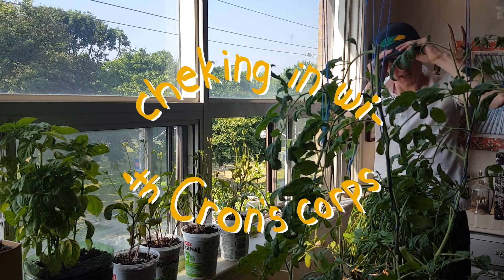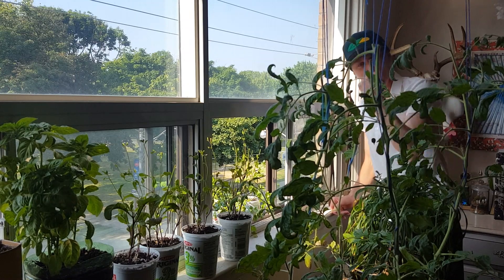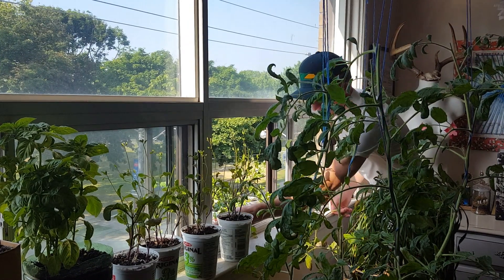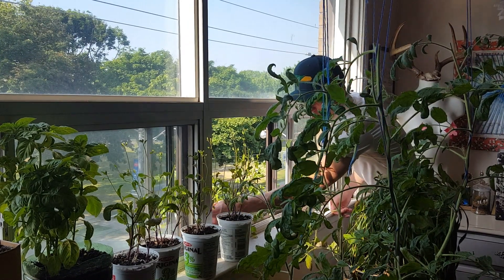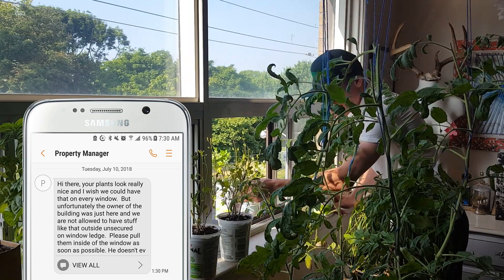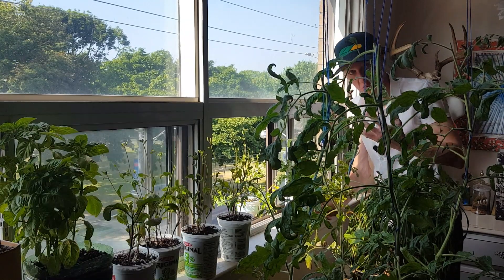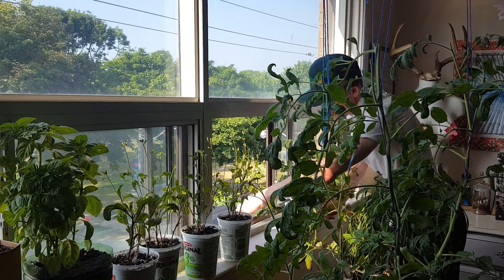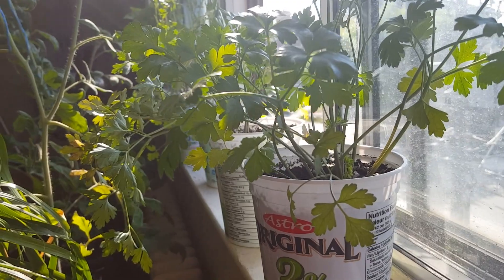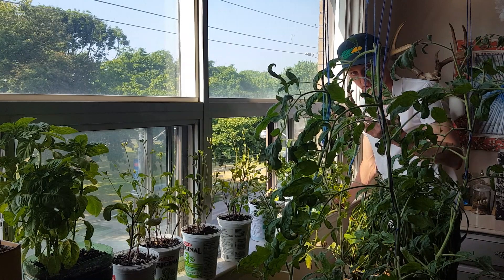Checking in with Corn's crops. In the wise words of the prophet DJ Khaled, they don't want you to succeed. I got a text message a couple days ago from my property manager on behalf of my landlord, chastising me for having my parsley and other plants outside on the ledge. Apparently I'm not allowed to. Just when they were starting to do well too — all this sun was finally giving me enough parsley so I could have a decent salad. So back indoors it goes.